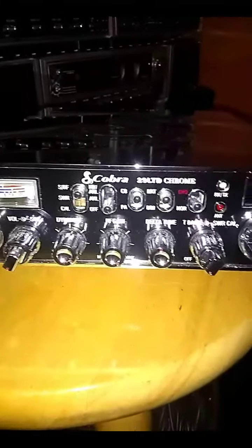Showing you the features right here — it has weather channel 9. We're gonna fire her up. Let's turn her on. Great blue backlight.